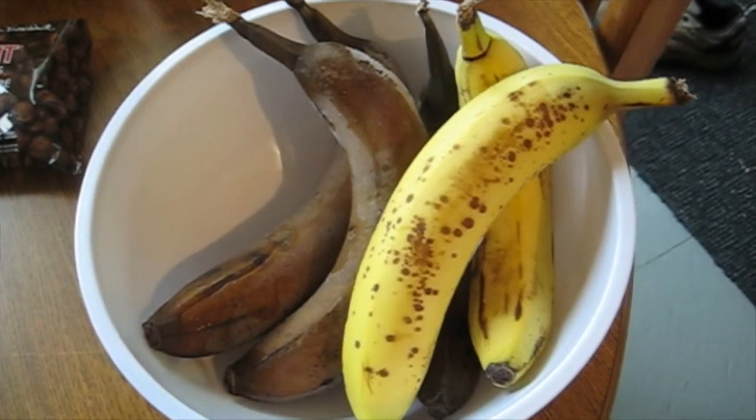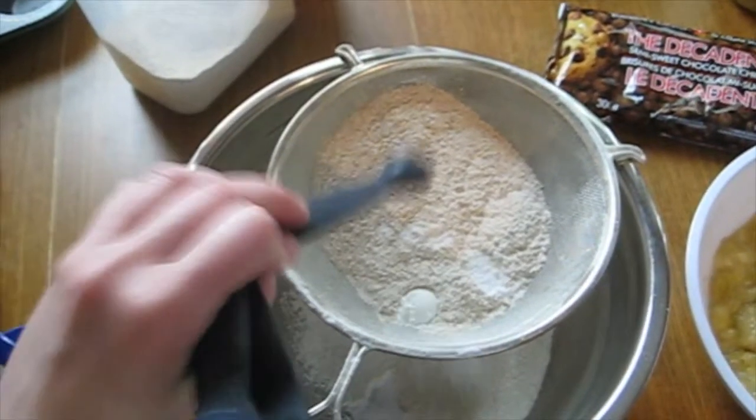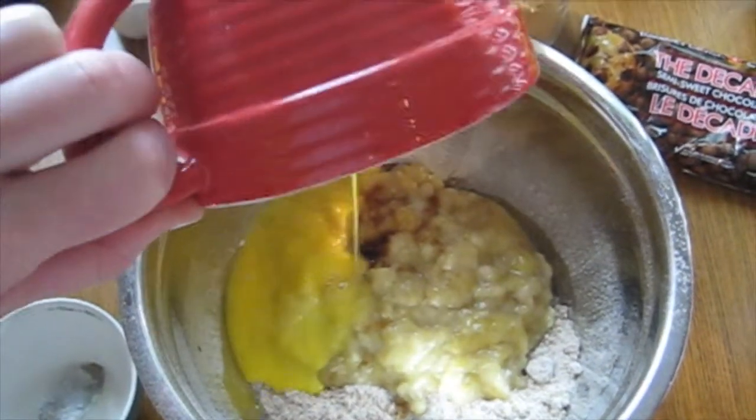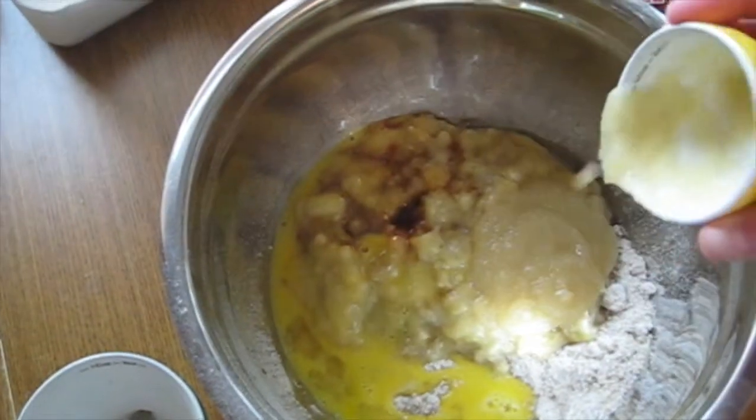Take your bananas — they can be frozen or just overripe — and mash them in a bowl. Sift together your flour, baking soda, baking powder, and a pinch of salt. Next add your egg, vanilla, applesauce, any optional ingredients, and mix everything together until it's just blended.